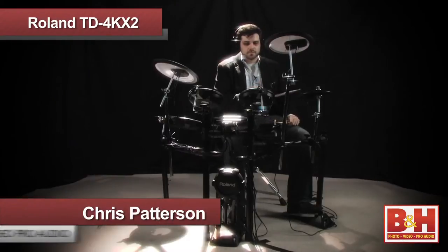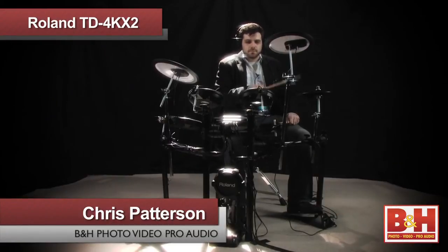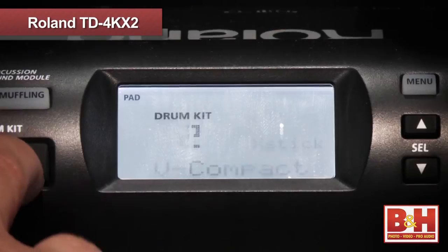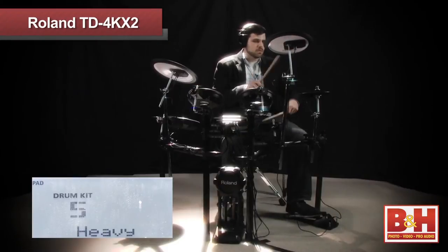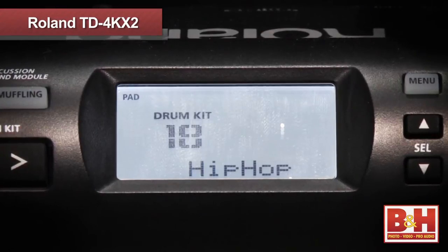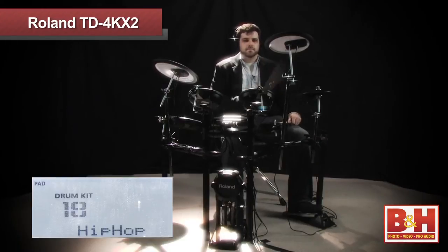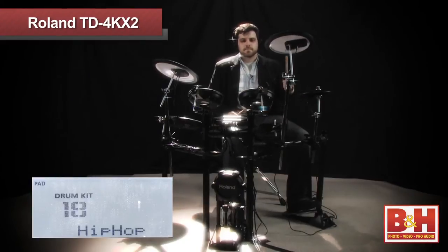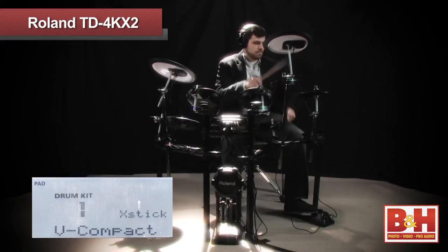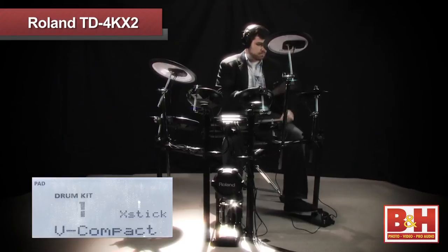To get a better idea of how the TD-4KX2 sounds, let's dial up a few kits and let a drummer far more skilled than myself, Mr. Chris Patterson, have a go at them. [Drum demonstration]